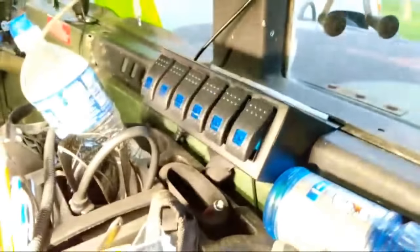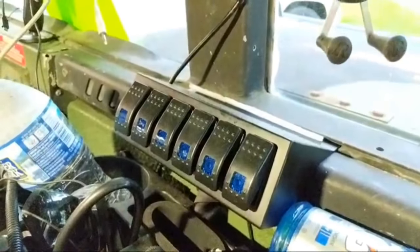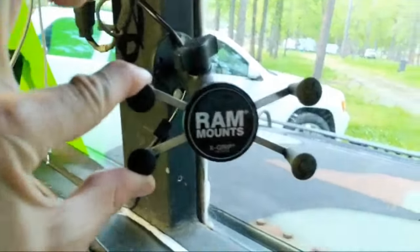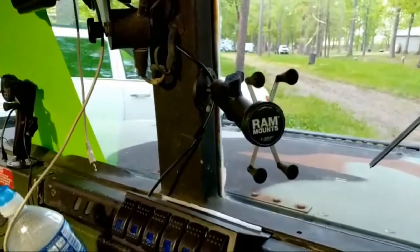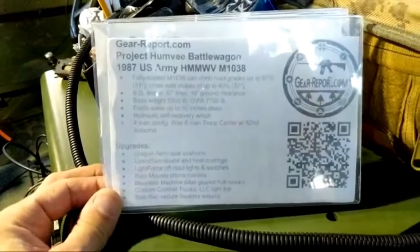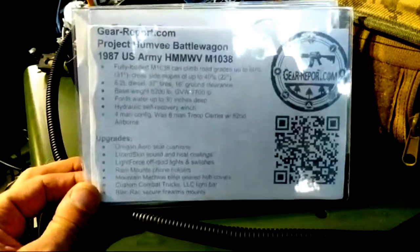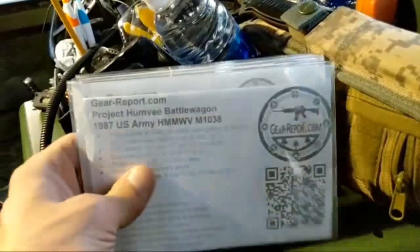Something else brand new is this switch panel, also from Lightforce — we've got a couple of lights hooked up to it right now. You can see when you turn them on they illuminate with a nice blue glow; turn them off and it goes dark — nice rocker switches. We've got the RAM Mount brackets here: you squeeze it, set your phone up vertically in the center, let go and it clamps your phone securely. Here's some information about the Humvee you can pause and read. The only thing on this list we haven't talked about yet is Black Rack, which we'll get to shortly.